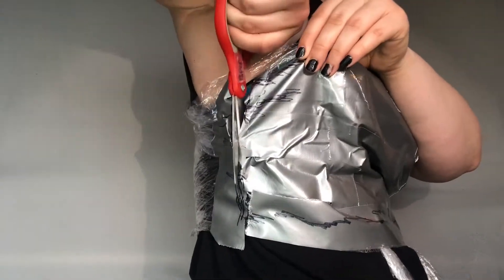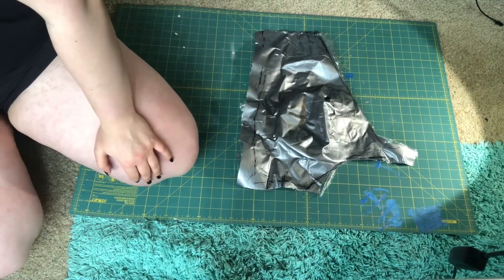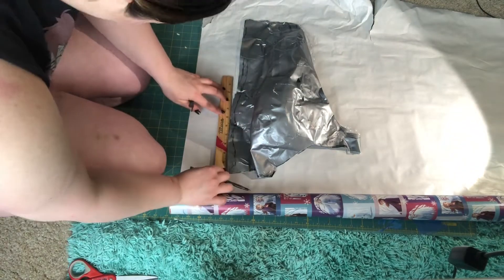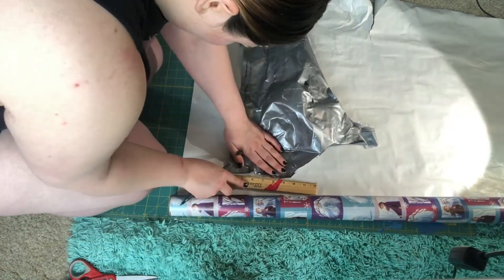Now we need to cut off the duct tape torso — be very cautious. I cut off the excess cling wrap later. After cutting the duct tape pattern off yourself, cut your pattern out and lay it out on paper. I used gift wrap that I got on sale. We will need to trace the pattern out and add seam allowance. I add half inch seam allowance around the pattern.